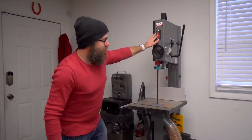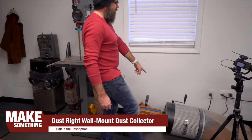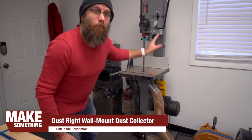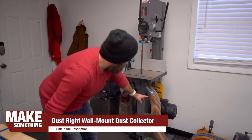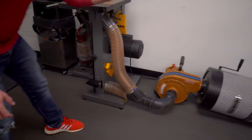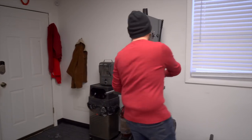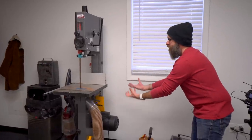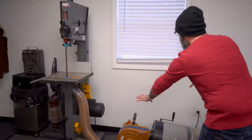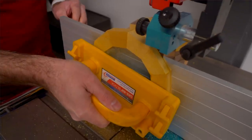Dust collection on this saw is a Rockler Dust Right wall-mounted dust collector with the canister — normally wall-mounted, but I have it on the floor. One of the things I really like about this saw is the dust collection, which is really good — it has dust collection up top and down below. This is the only tool that particular dust collector is hooked up to, because I want to make an outfeed table with a fan and filter to suck up airborne dust. I did pay for this Laguna with my own money.